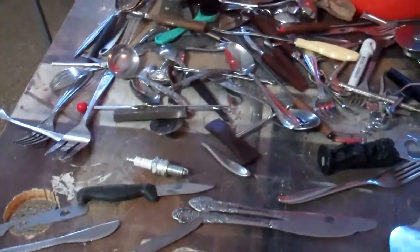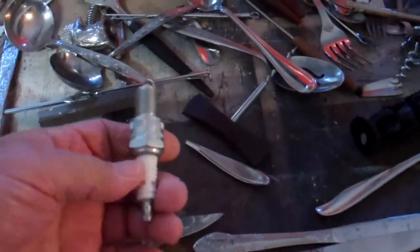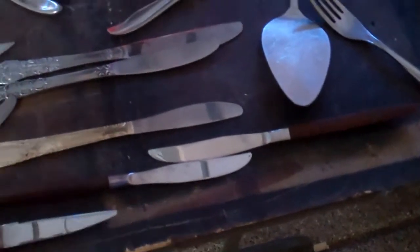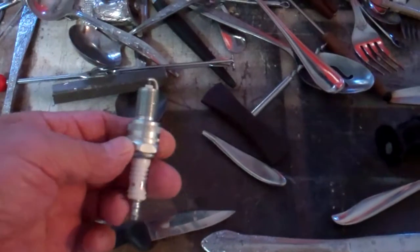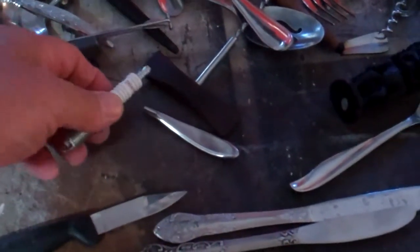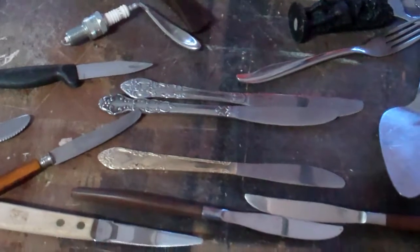Welcome back. I've got another project using some of this stuff here. First I'm going to use this spark plug, and I think I'm going to use these two knives to make a wing out of it. Anyway, the project is a little airplane — I don't know exactly what it's going to be used for, but I've seen it on the internet as metal art and I'm going to try to duplicate that little plane and see what we can come up with. Let's get started.